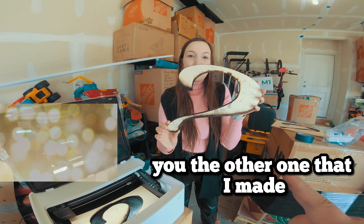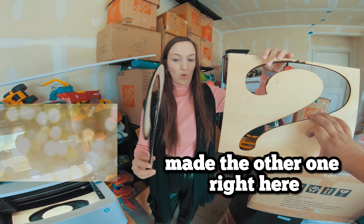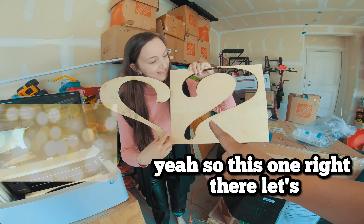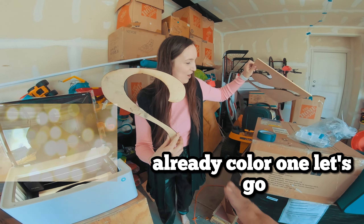Alright, I'm going to show you the other one that I made. As you can see, I already made the other one right here. So this is the second cut. This one right there — I wasn't going to show you right now, but you already saw it. Let's go see the already colored one.